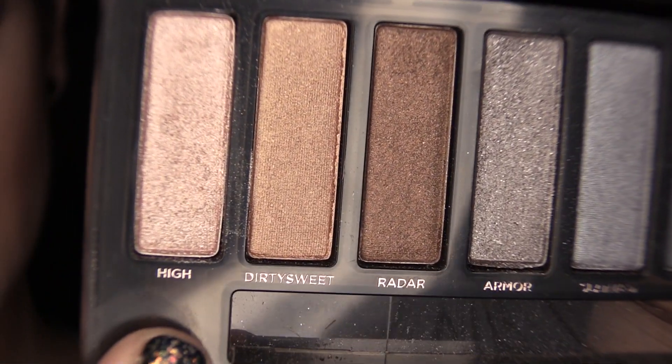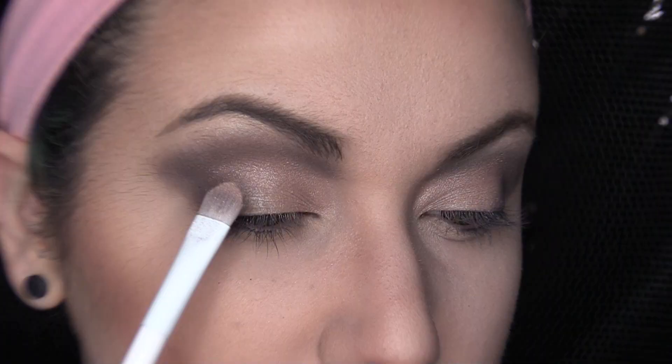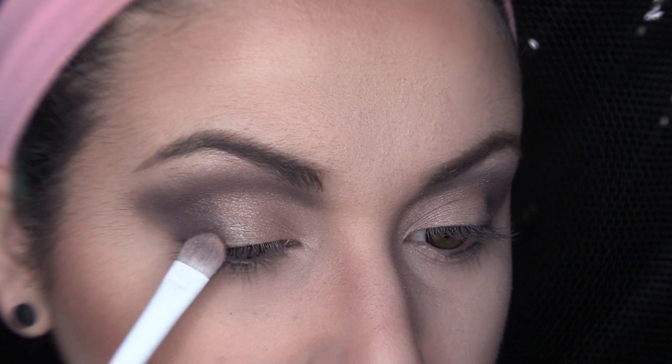Now we're going to be taking the shadow High — I really like this, it's a micro glitter shadow. I wanted to do something kind of soft on the eyes because our liner is going to be so bold. So I'm taking this champagne-y color and putting it in the empty space, then grabbing Smolder and blending this between the two shadows to deepen our outer V.